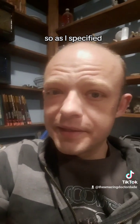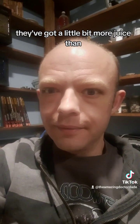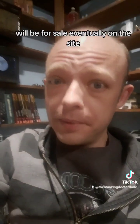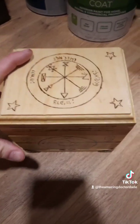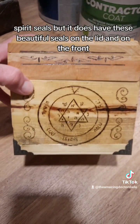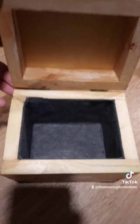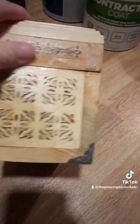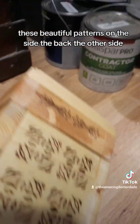As I specified, these ones I'm not going to sell — they've got a little bit more juice than I thought. But I'll show you one that I did build that will be for sale eventually on the site. Similarly to the other two, it doesn't have any spirit seals but it does have these beautiful seals on the lid and on the front. Also, this has gray felt lining, with beautiful patterns on the side, the back, and the other side.